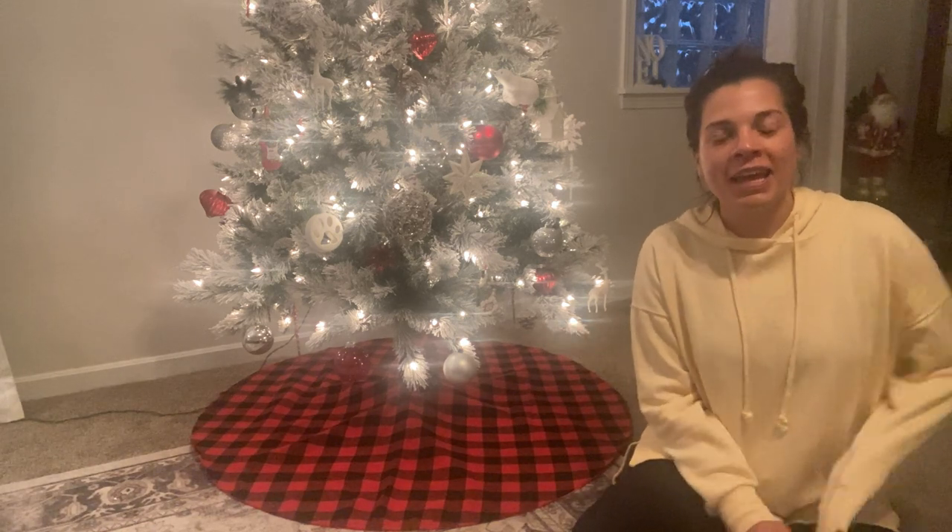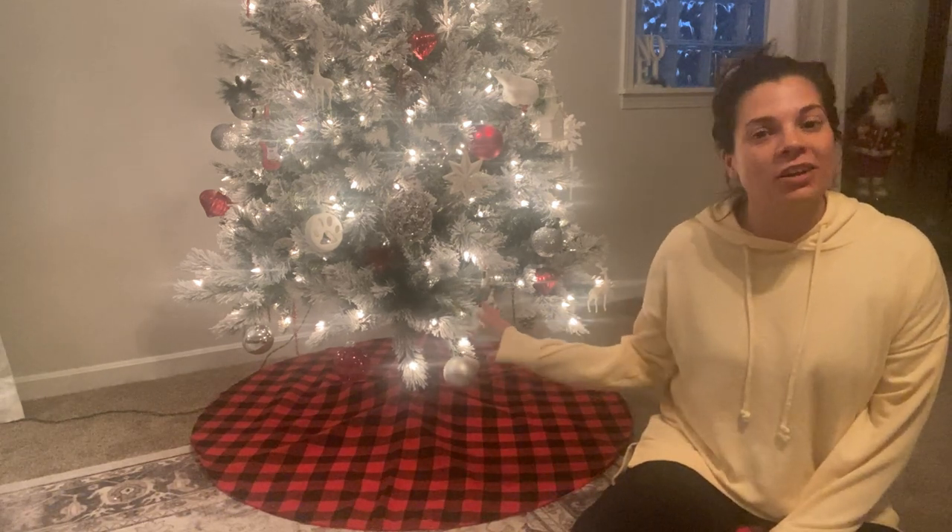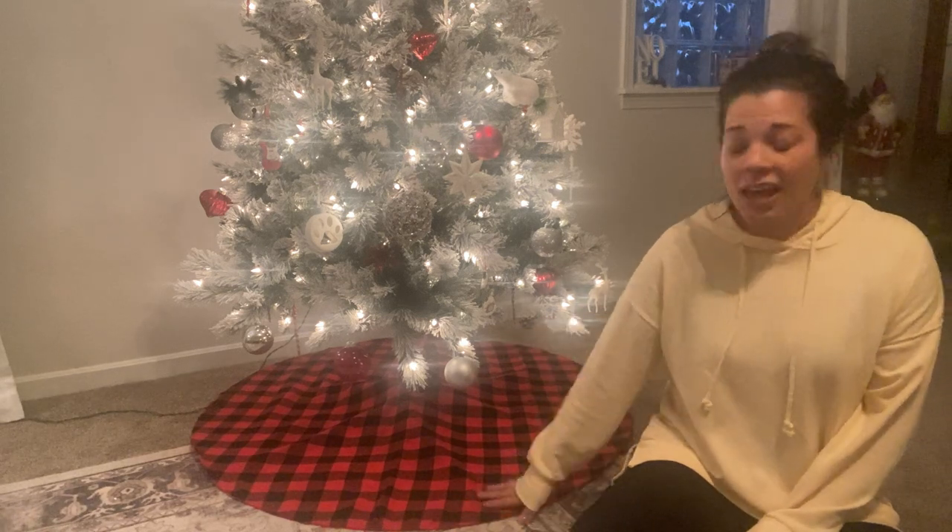Hey everyone, I wanted to come on here and talk about this tree skirt that I just got. I was so excited when it came. It is definitely that time of the year to start decorating — I just got my tree all done and I saw this skirt and thought it was perfect. It just exceeded my expectations when I actually received it.